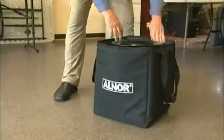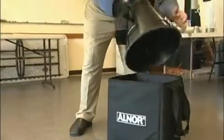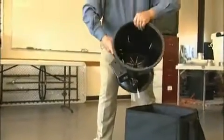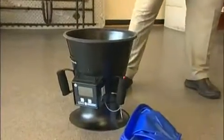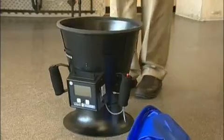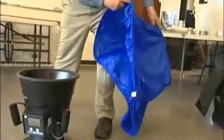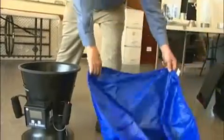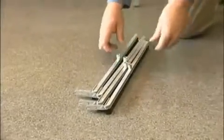The Elnor flow hood comes in a case that's padded, about 18 inches cubed. It has a sleeve to reach up to the ceiling from the device and the actual flow measuring device itself. This operates using a pitot tube array that measures the pressure of the air flowing through it so it can actually calculate what the volume is. The sleeve is made of a nylon type fabric and it's supported by a frame that we have to assemble that is two feet square.